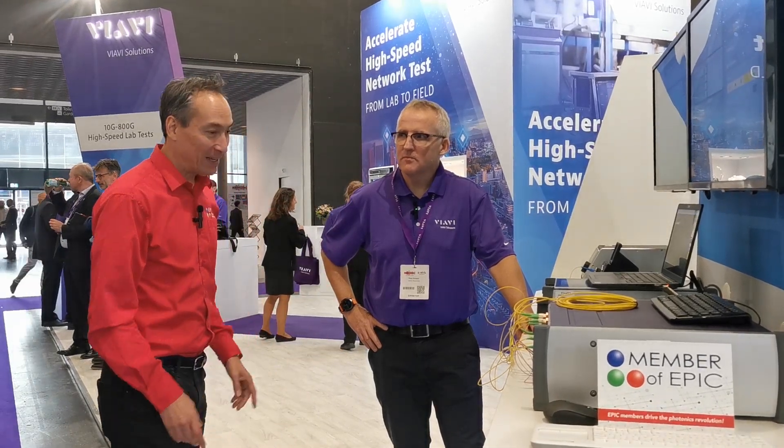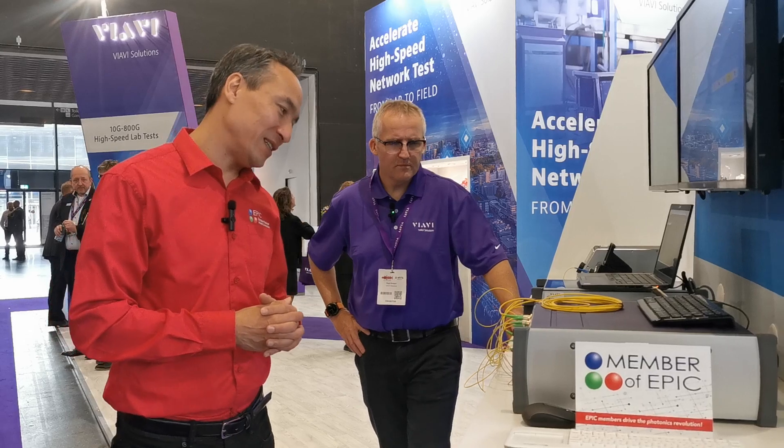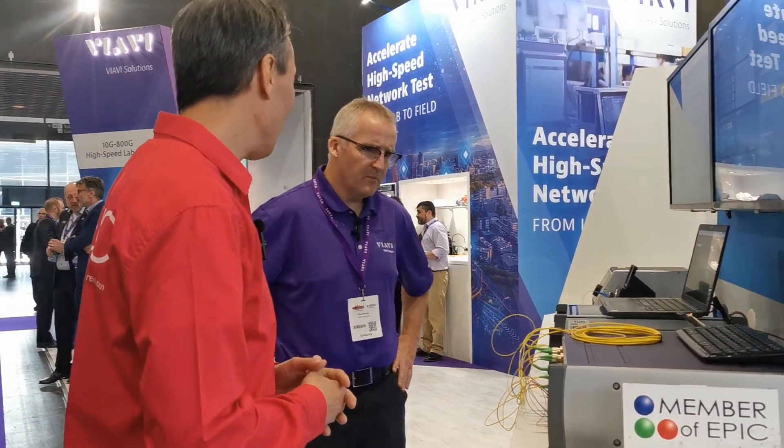We are at VRV, a member of EPIC, and here we have a modular test system. Is it only for high-end transceivers? What can we test with this? Please, Paul, tell us.